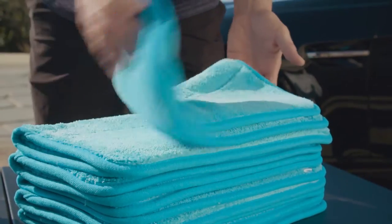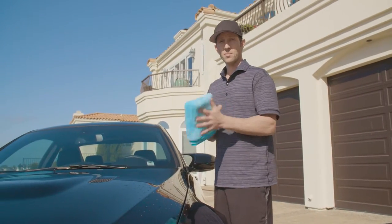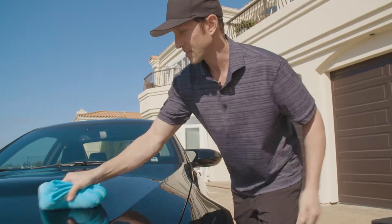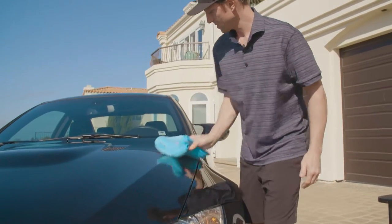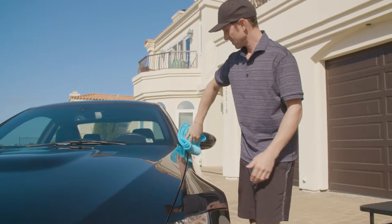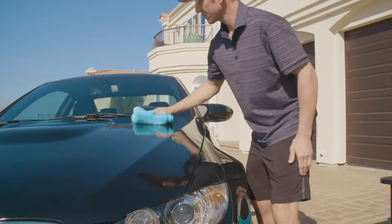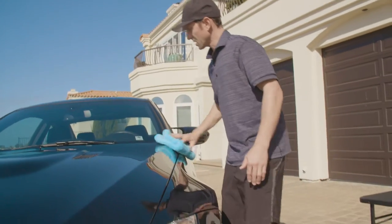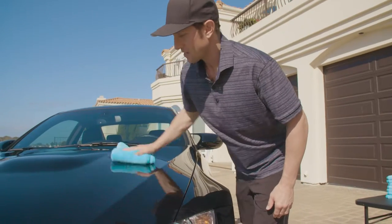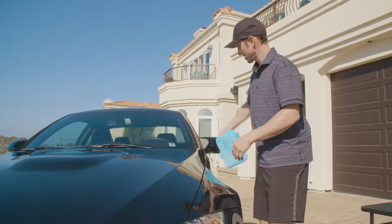Now we're going to grab the nano dry and dry the painted surface. I always like folding my towels into fourths because I feel it's the most efficient use of the towel and you get the most effective drying. And as you can see, this gives us a nice scratch-free wash.